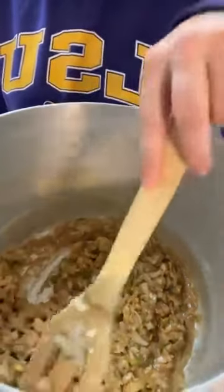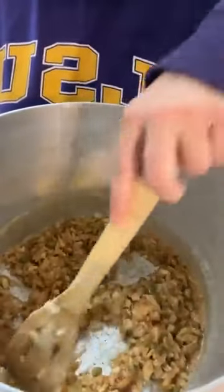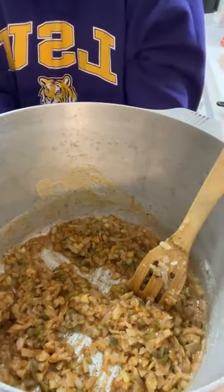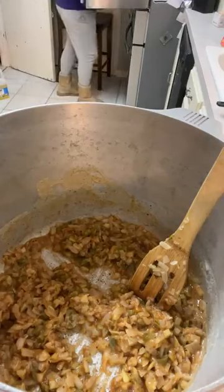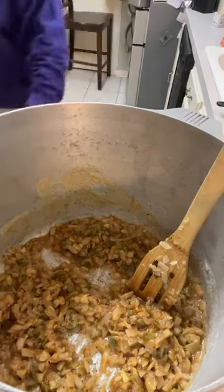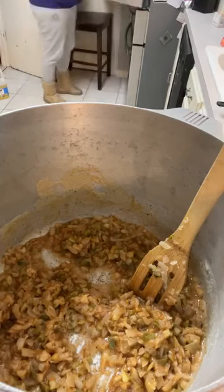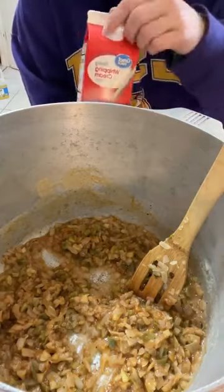We're making some corn and shrimp bisque, or soup — we call it soup here. Look how that's getting all nice and cooked down. We've got a nice peanut butter color going on with our roux. Now, to that, we're going to add one quart of heavy whipping cream — I get the Walmart brand, one quart. We're going to add that right in.